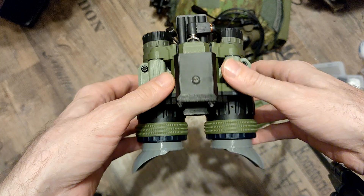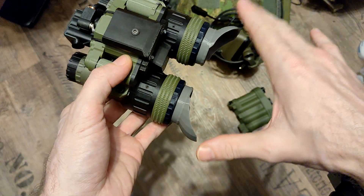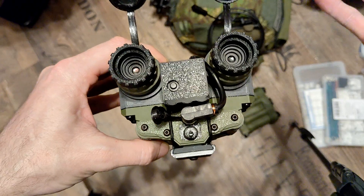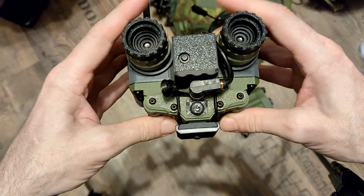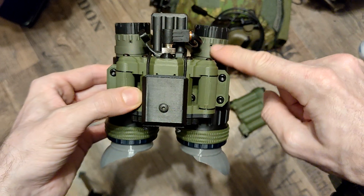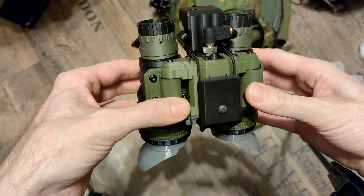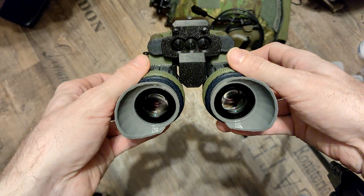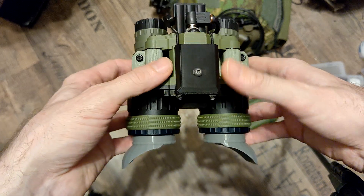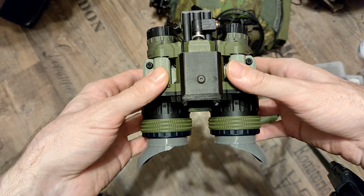A funny thing is I started building this without doing any research. When I recently looked up thermal binoculars, I could only find devices with a stereoscopic eyepiece but just one actual thermal camera — the other was something like a rangefinder. There's no real stereoscopic thermal out there, and I maybe understand why — it causes quite a lot of trouble. You can see the two tubes holding the cameras are at an angle; it looks like I dropped it, but it's meant to be that way.